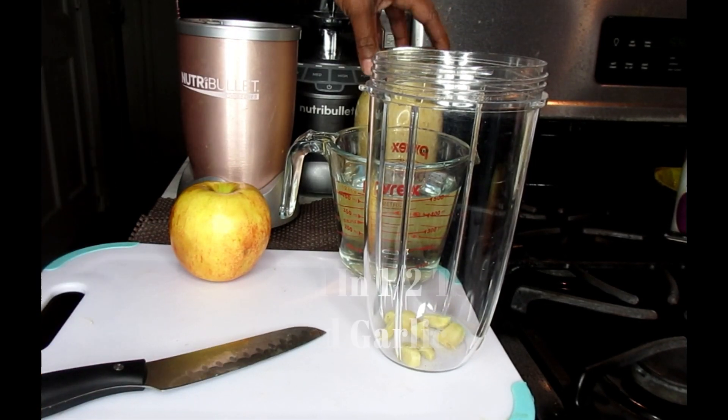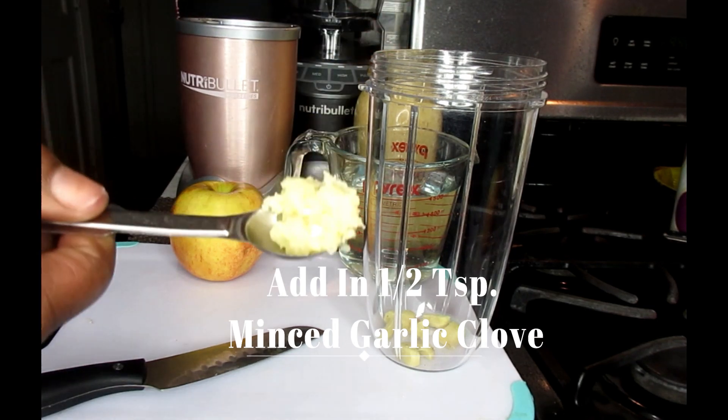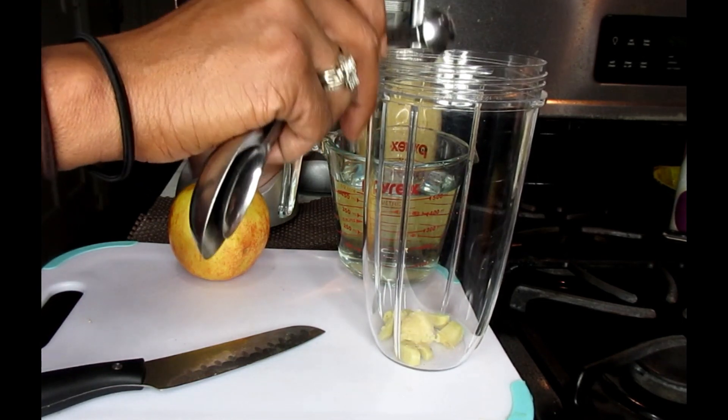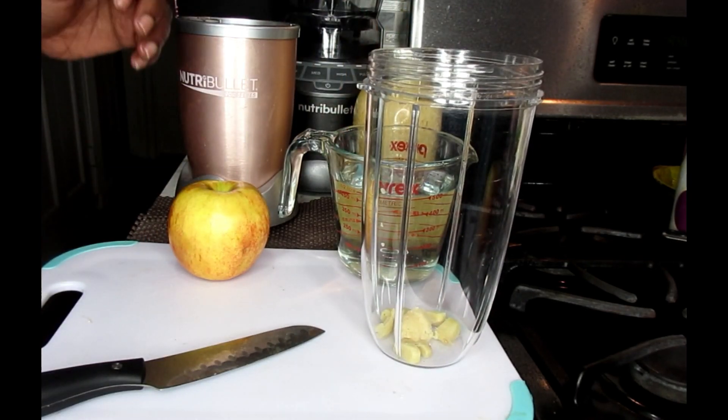Next, we're going to add in about a half a teaspoon of your garlic — that would be maybe like one clove, so a half or a fourth of a teaspoon of garlic. You would chop that up and add that inside the cup as well.